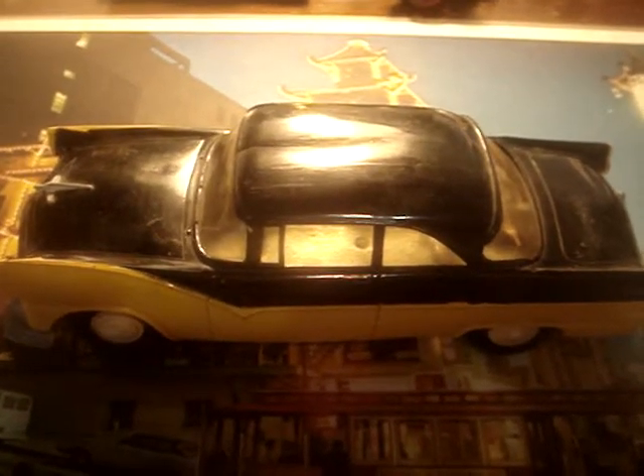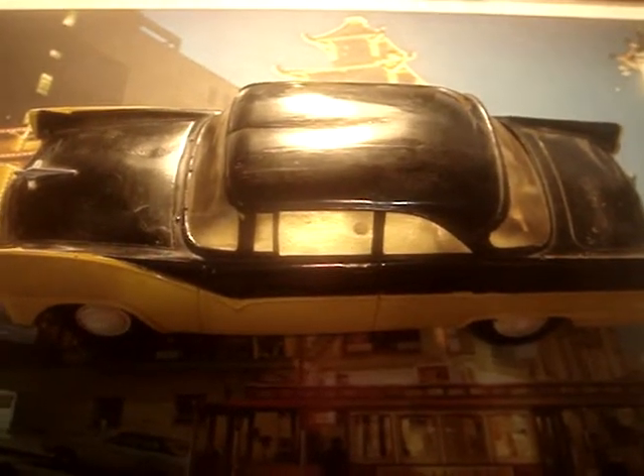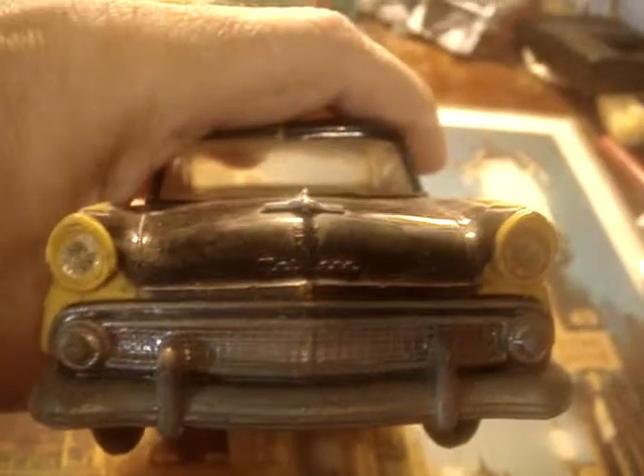This is another one of my plastic promo models collection. This is a 1955 Ford Victoria two-door coupe finished in black and yellow. This is in pretty good shape. The friction motor has been removed from the bottom but the wheels all run smoothly. I believe this is an AMT model and it's in really good shape all the way around.